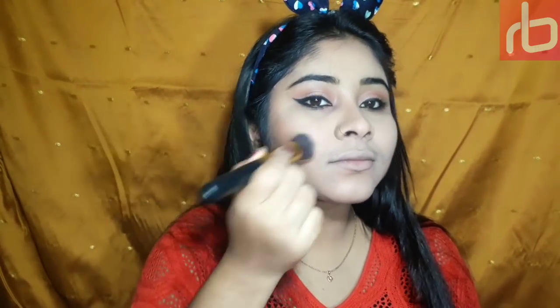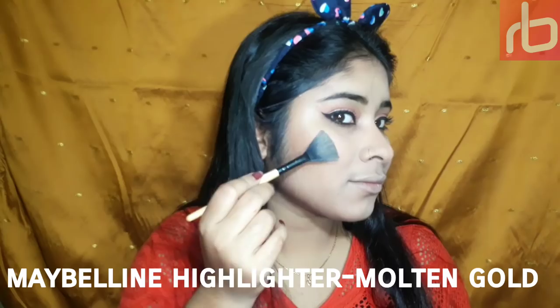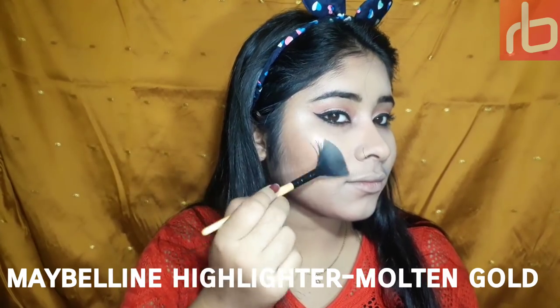I'm applying some blush — Deepika has used a warm-tone blush in that picture, as far as I could recognize, though I think the picture is edited. For my highlighter I'm using this Maybelline highlighter in the shade Molten Gold and I'm simply loving this.